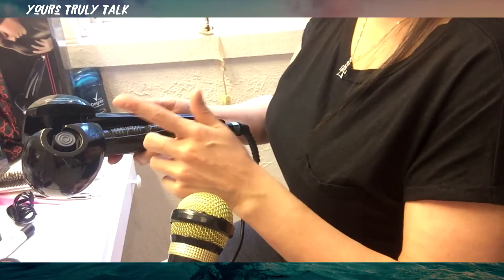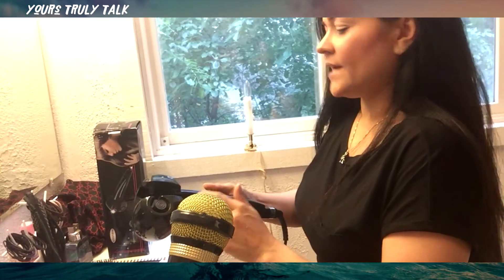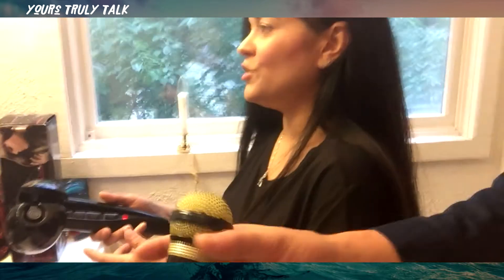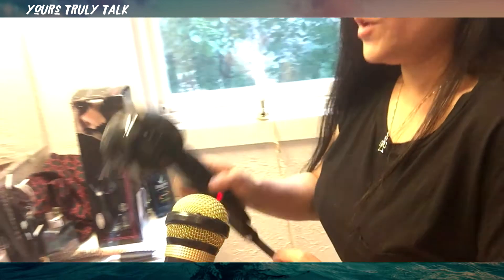This curler has temperature control. You can set the curl direction to go right, left, or automatic - just straight up. Then you set how hot you want it, and this controls how curly you want it based on how long you keep it in. It comes with instructions so you'll be able to see that yourself. It heats up right away. I've got it on the highest setting because I have thick, luxurious hair, so I need the highest temperature.